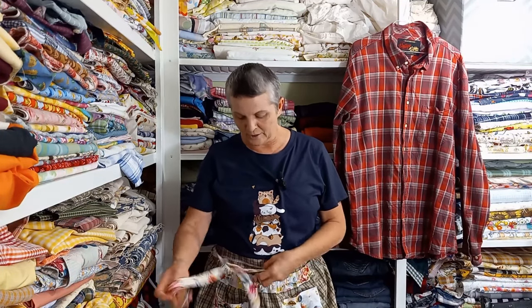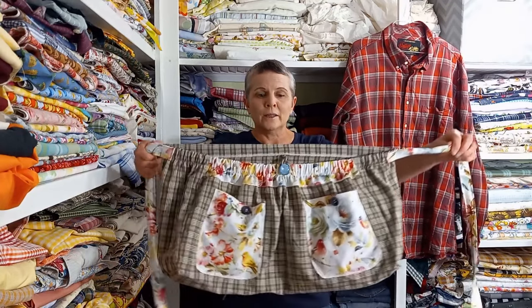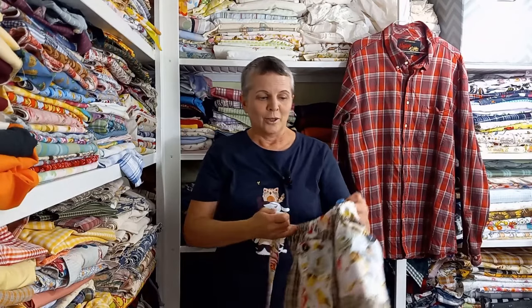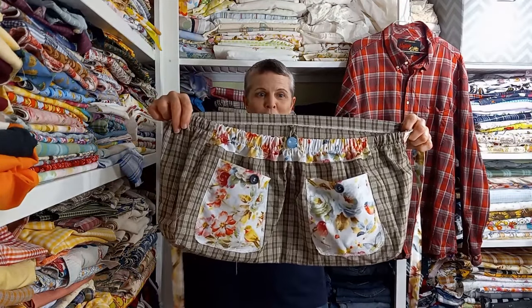They have nice pockets — nice size pockets — the tie straps go all the way around like that, and you can do cute button enclosures, so we're going to learn how to make this, so stick around.